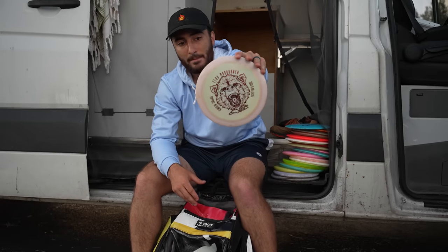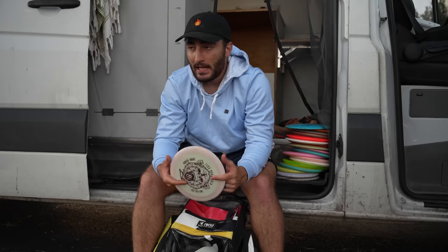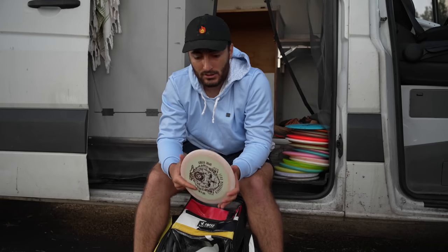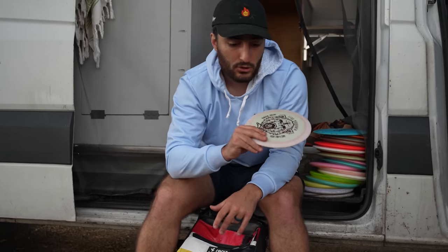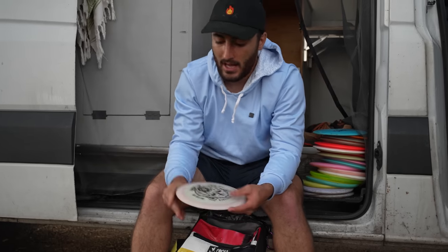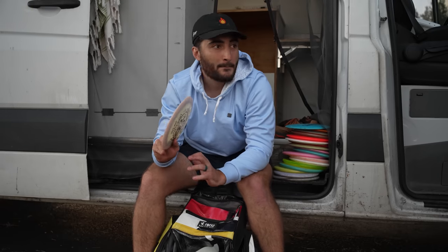Then I have an SDS Destroyer — shout out Matt for hooking it up. This one is a max weight, kind of beefy, encroaching on Calvin territory but with a little bit more glide. The biggest difference I noticed versus my Calvin Destroyer is that when I threw this one on big anny lines, it did not bite out of it as fast. It just pushes a little bit more on that line. Don't know if there's enough of a difference — probably won't be seeing this one that much, but maybe.